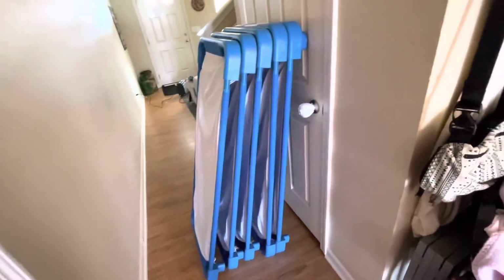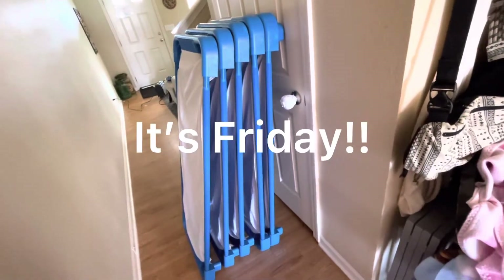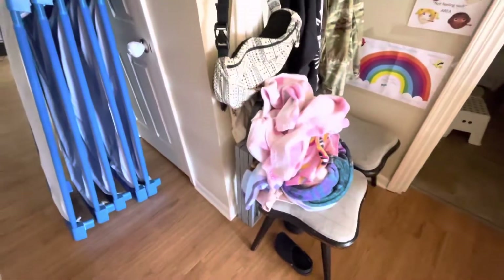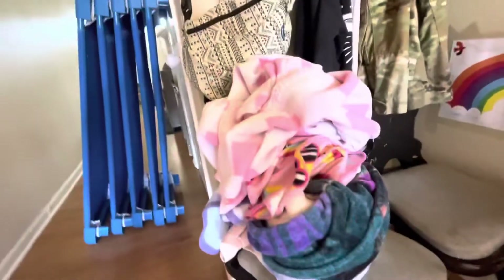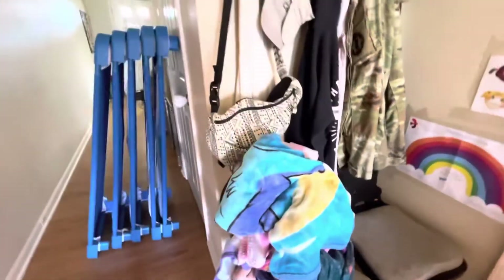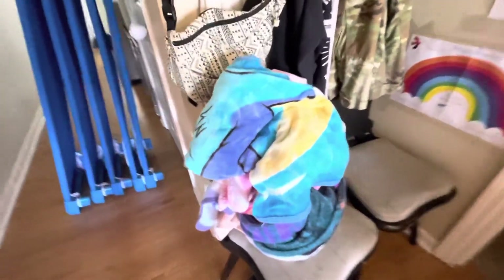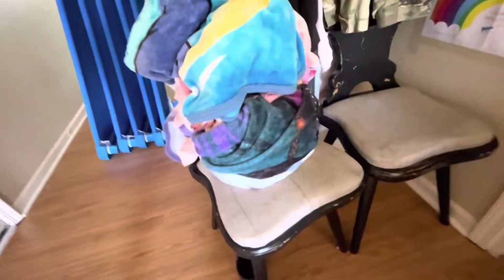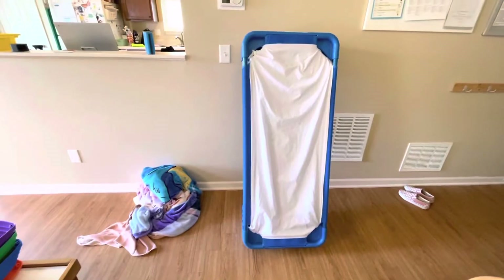I took this opportunity to make a quick video about cots and cot care. These are the cots that we use in my family child care home, and these are the blankets. On Friday, I get all the kids' blankets and I wash them. Some parents prefer to take them home on Friday if a child has a special blanket, but these are ones I provide. I like those cheap character blankets from Walmart — they're easy to wash and they fit in well in the washing machine with the sheets that go on my cots.